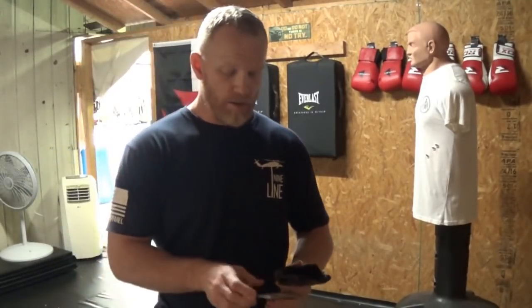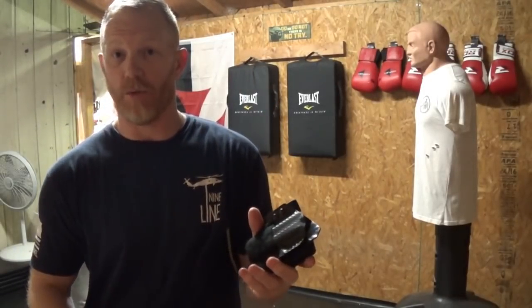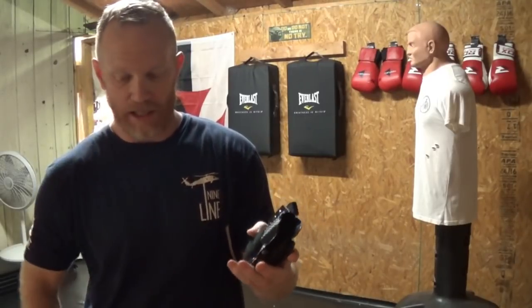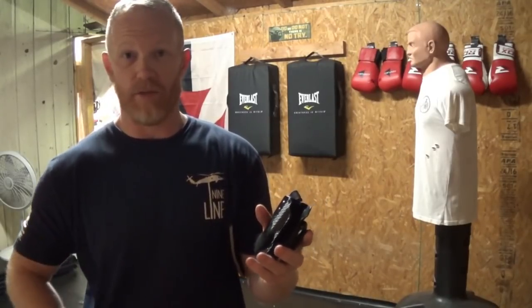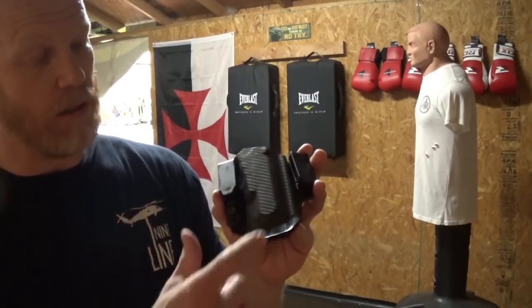I've got video and photos of actual force-on-force encounters in a class where this has happened with various holsters. So it's something we've actually seen in real life force-on-force conditions. The next thing I wanted was a pad — an optional pad. Based on your dress, if you carry appendix, you have all these little edges on the holster that end up pressing up against certain spots in your body.